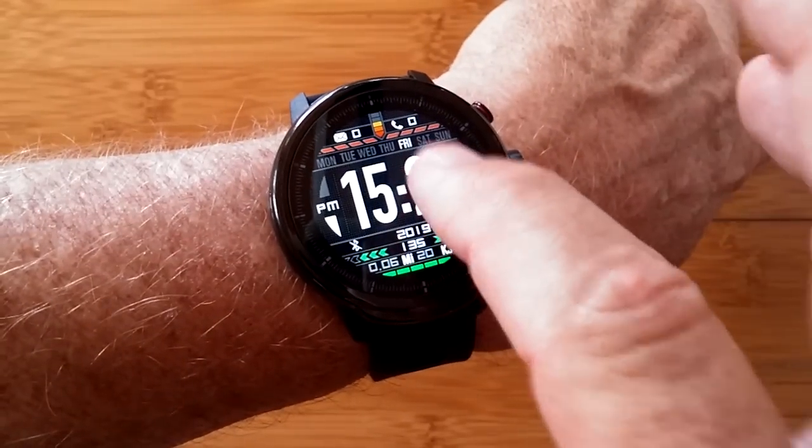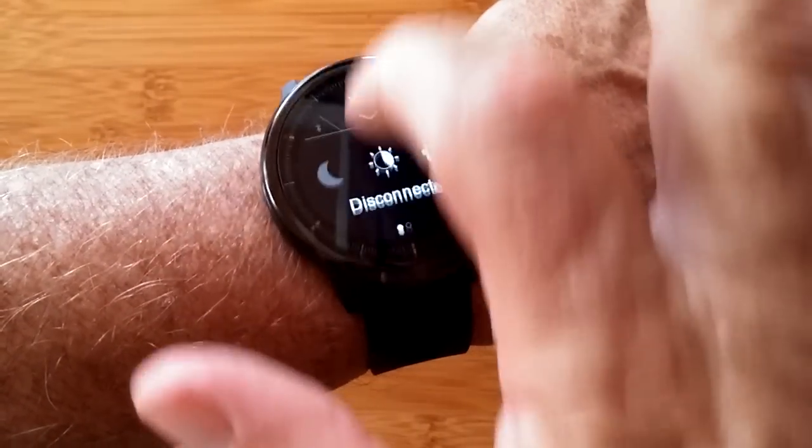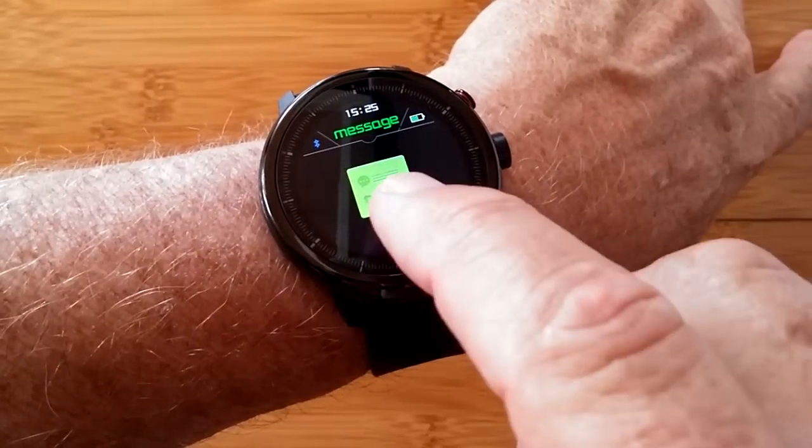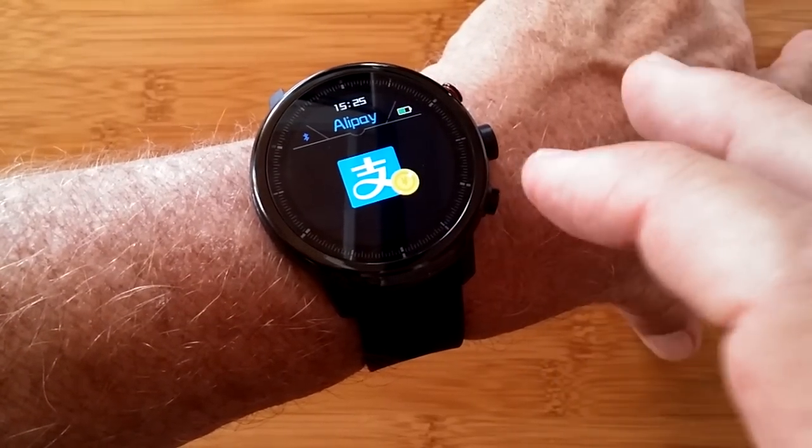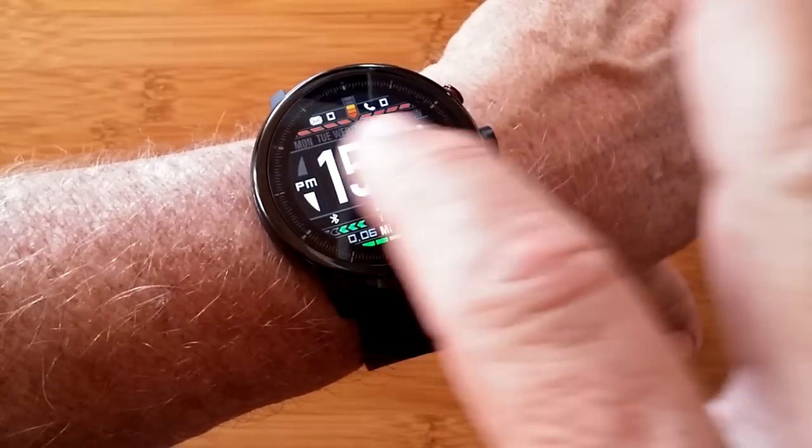You have your time displayed here, you have all kinds of settings, you have notifications available pushed from your phone. It even has Alipay, although it's not available in most countries.